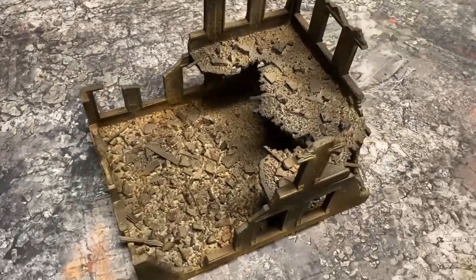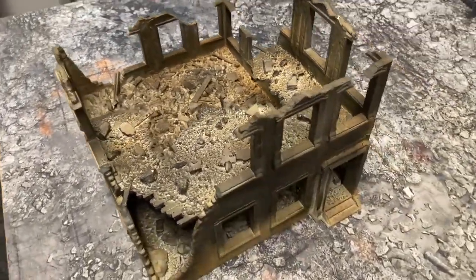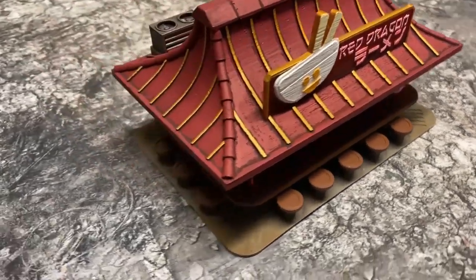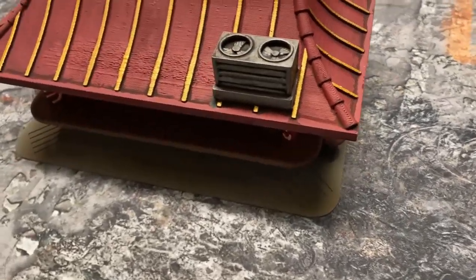Another one here — this one is a single piece, the top doesn't come off. But again, same idea: sectional, make it how you want it. And here's a little noodle canteen thing, again for your cyberpunk sci-fi settings — a great little file.